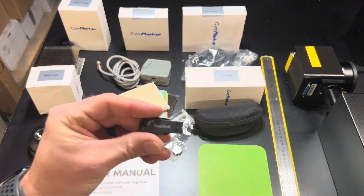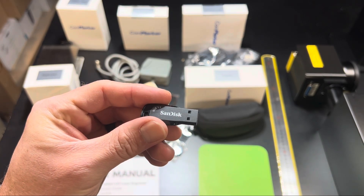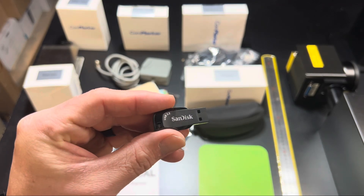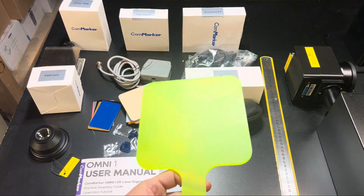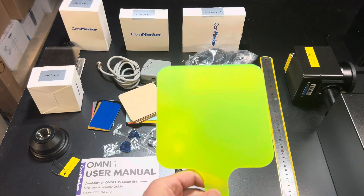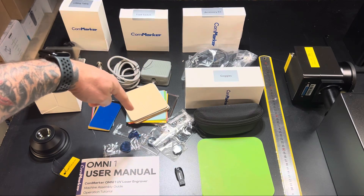You'll have your accessories kit that includes cables, hex keys, and bolts. You'll have your goggles. You'll have a USB flash drive that has your drivers and your free EasyCad software on there. Now what I highly recommend is using the paid software LightBurn — it is paid but it is super user friendly and that's what I'll be using for this video. You'll have a viewing paddle that allows you to see where you're framing on your design or workspace. You'll have your ruler to help set up your focal distance.